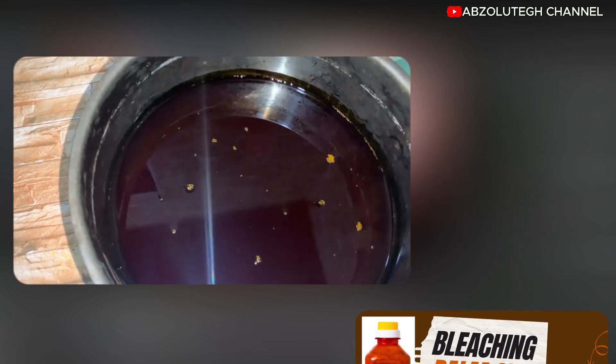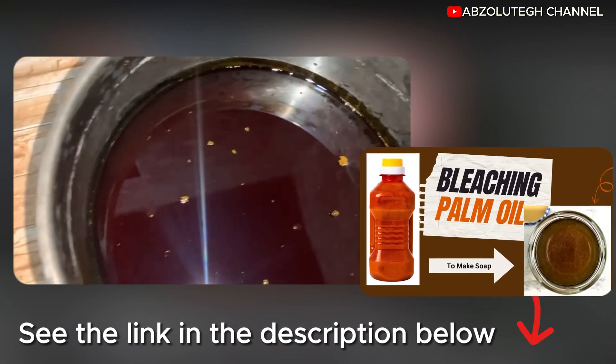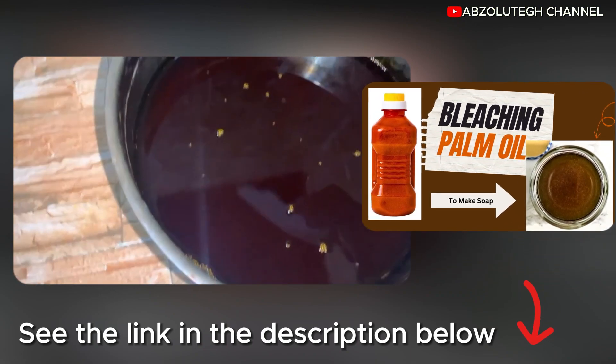A video on how to bleach palm oil by putting it on fire is already on my channel. I will leave the link in the description box below — you can go there and check.